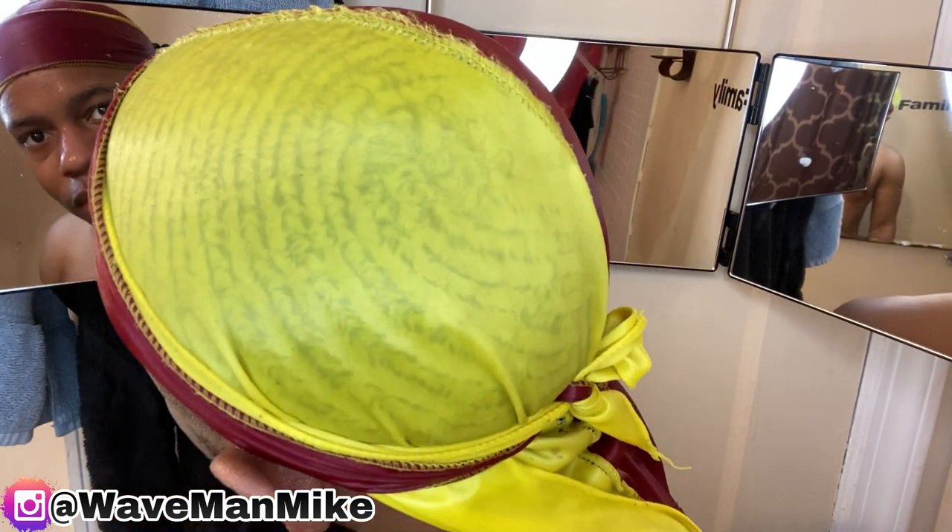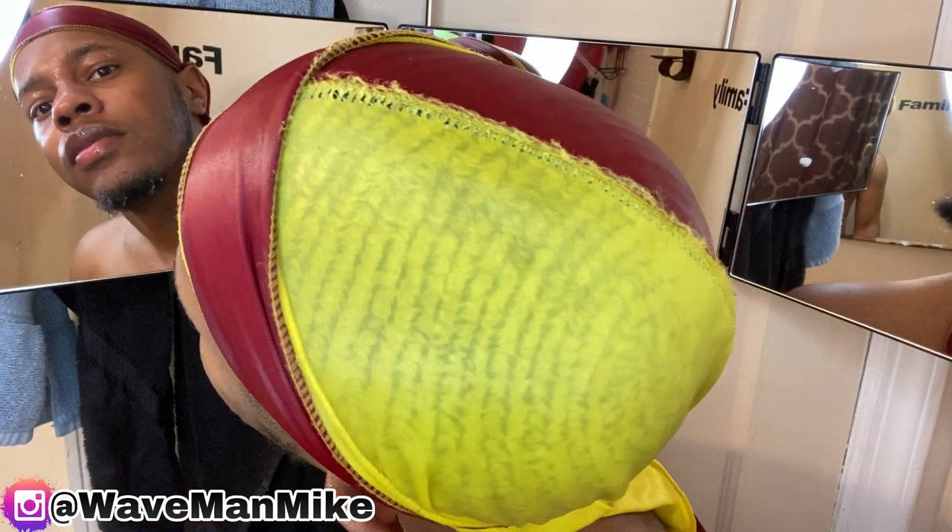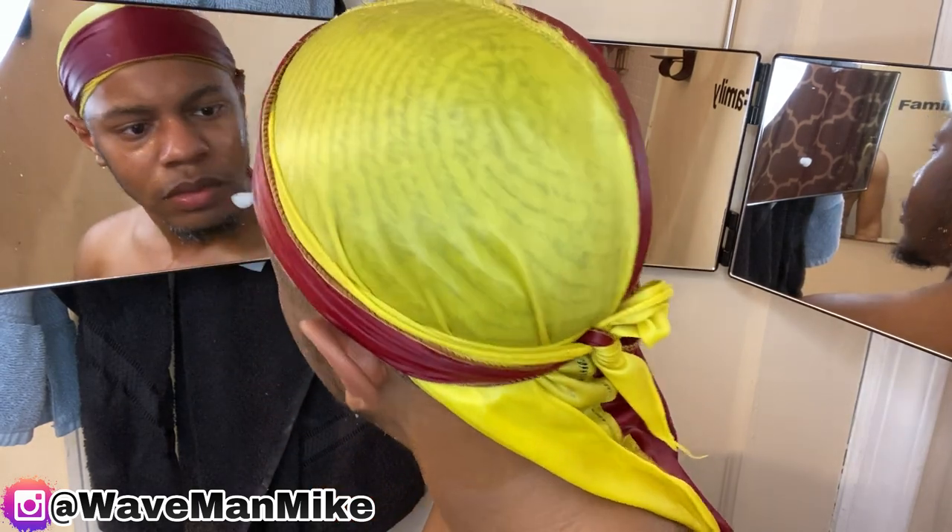I've rinsed out the shampoo and this is just what my hair looks like through the do-rag when it's wet. You see that? I'll be back in a second to show you the results.